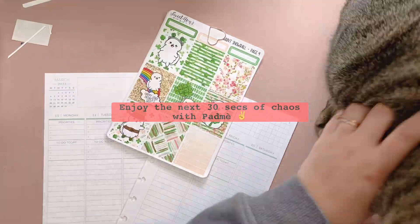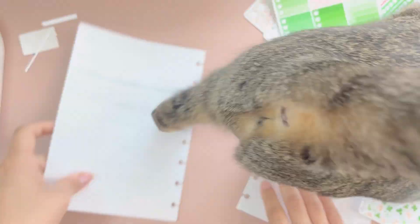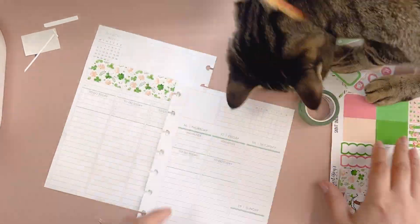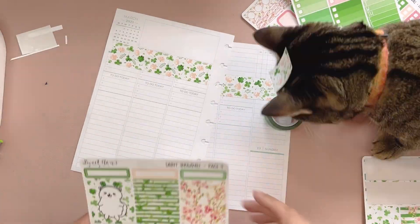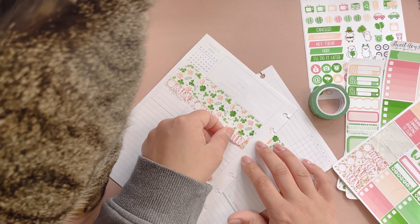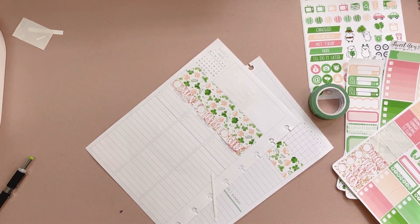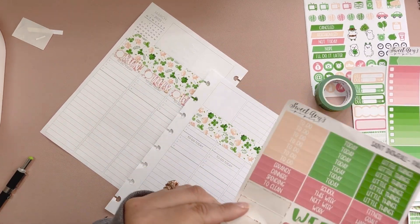I'm gonna need you to move, yeah. She has food, she has treats, and I don't even know what you're seeing right now. Is it just her butt? Okay, we're gonna need you to move. Sorry. Go have fun over there. You have toys. Go play with your toys. Thank you.